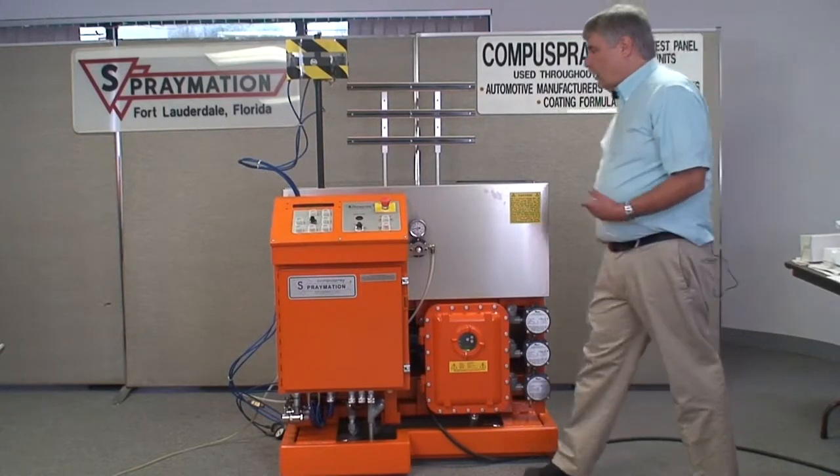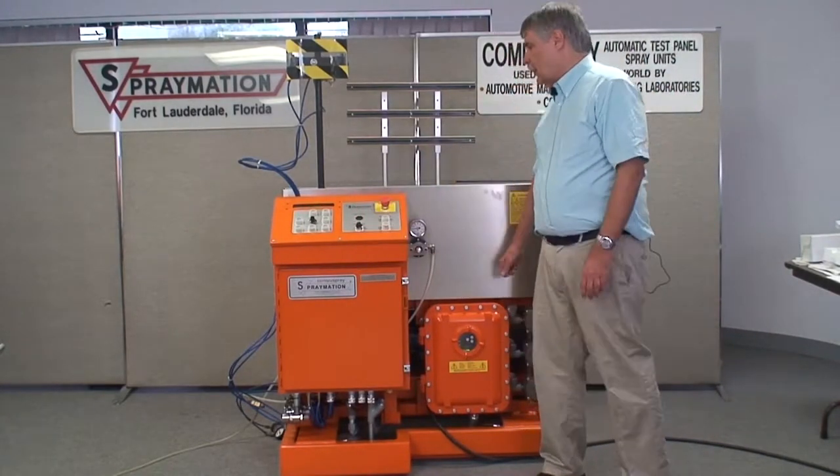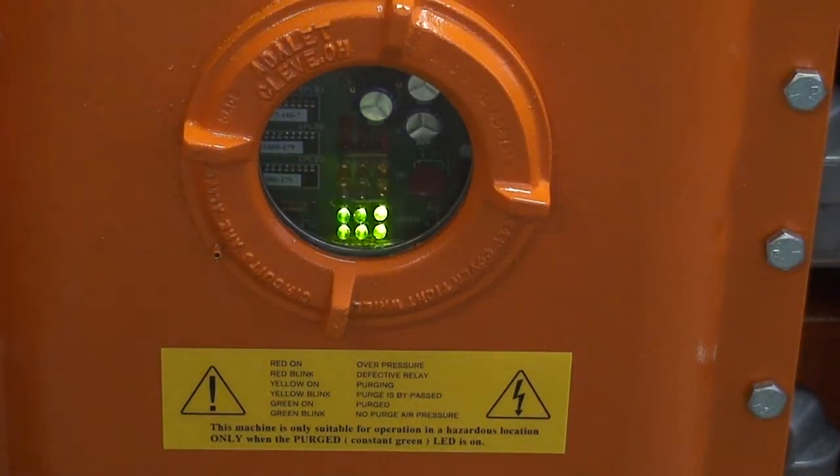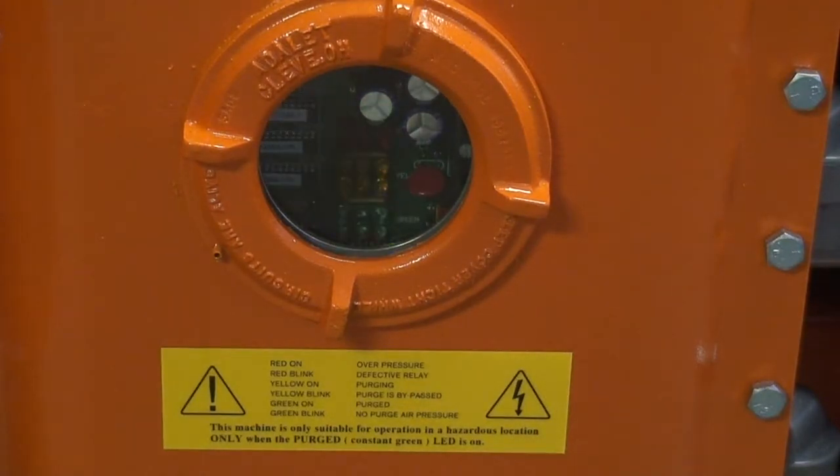Right now this machine is off, so obviously the first thing you have to do is turn it on. If you walk up to a panel machine and switch the main power switch from off to on and the machine doesn't start, it may be because the machine is not yet purged. When the machine has electrical power but doesn't have any air pressure connected to the purging system, the group of green LEDs in the purge control enclosure will be blinking. This indicates that power is being applied to the machine but there is no air pressure available to purge the control box.